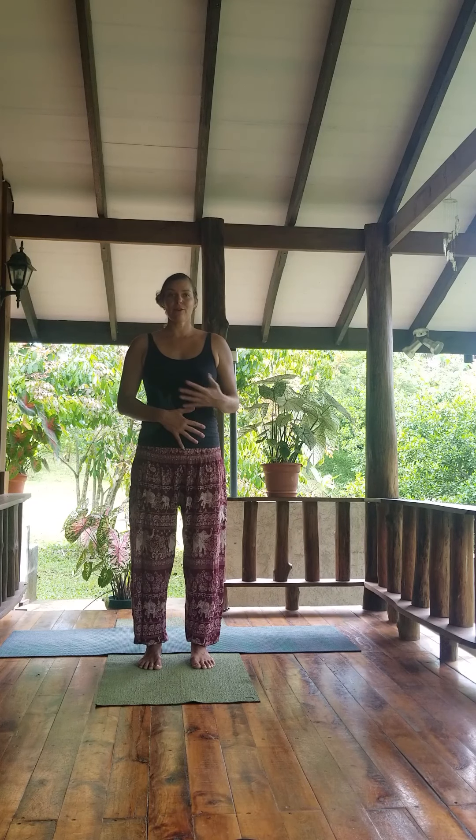Maybe we place one hand on our belly, one hand on our heart — just witnessing and feeling any heat created. The heart rate increased. Nourishing — being from our slow flow, Sun Salutation A, Surya Namaskar A. I invite you to continue this flow, continue to your practice or to continue on to your day.